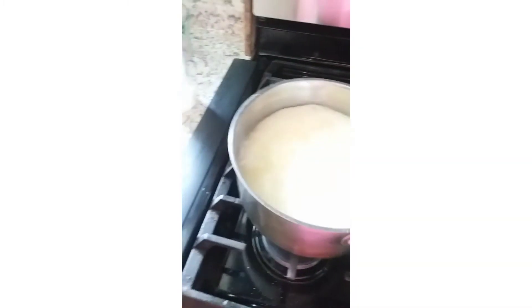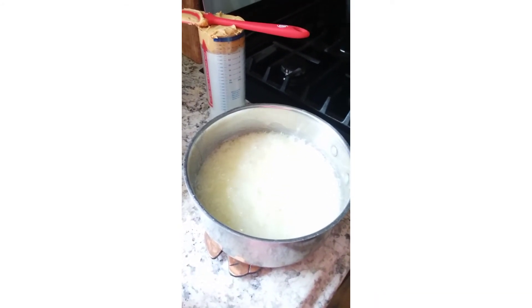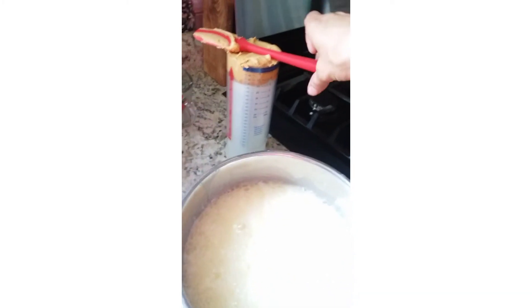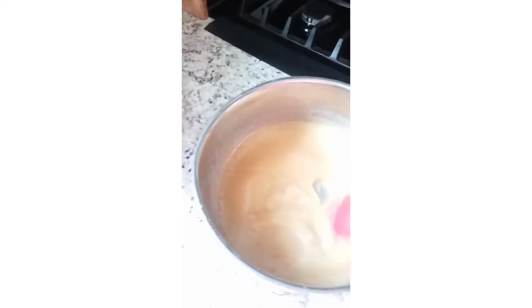Now that my boiling is done, I take it off the heat and let it sit for just a little bit to calm down. Then I'm going to put my peanut butter in. Before I add my oats or vanilla, I always make sure the peanut butter is good and melted first. I don't want to hinder that process, so I like it to stay fairly warm.